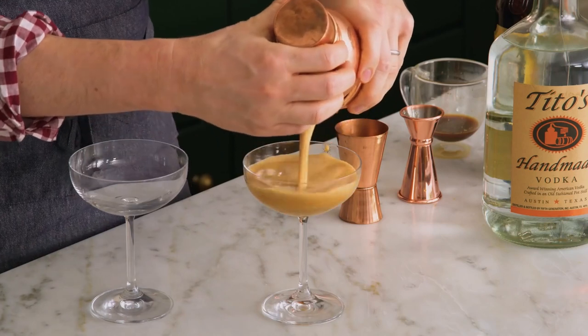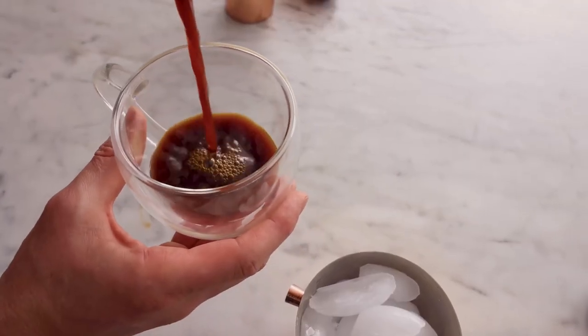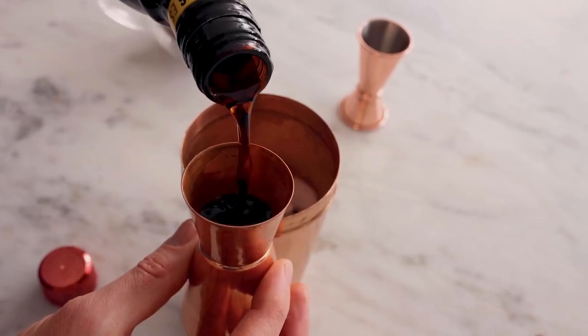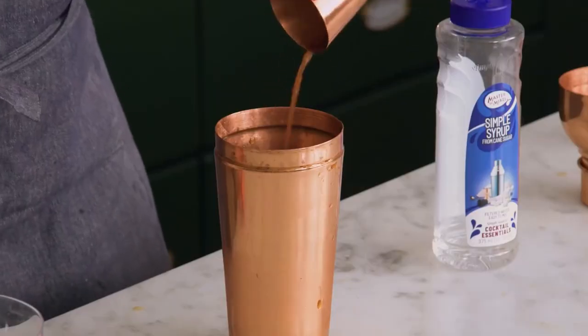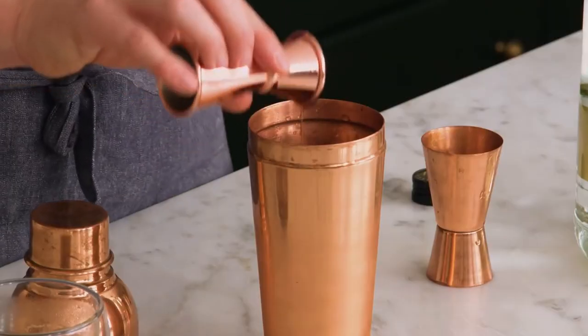Let's start with a classic coffee cocktail, the coffee martini. To make this, you'll need 2 ounces of cold brew, 1 ounce of vodka, 0.5 ounces of coffee liqueur, and ice cubes. Step 1: fill your shaker with ice cubes. Step 2: add the cold brew concentrate, vodka, and coffee liqueur to the shaker.